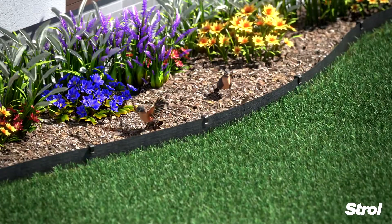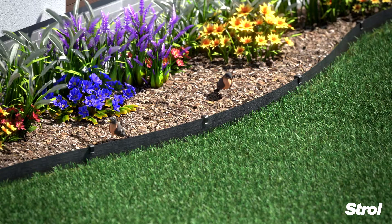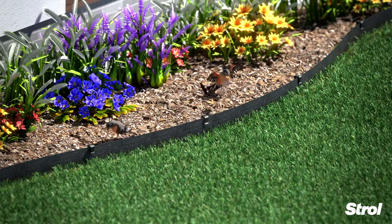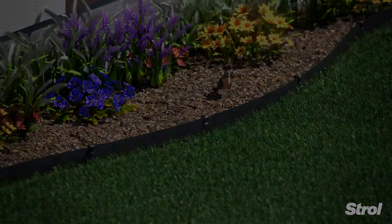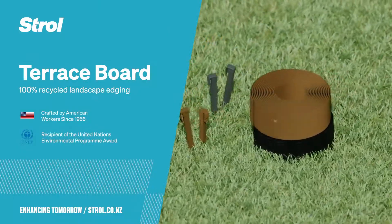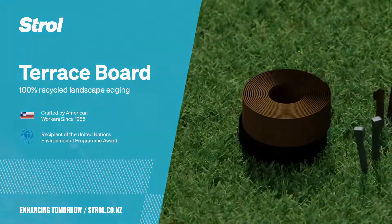Terrace board edging keeps bark in its place. Made in the USA from 100% recycled plastic, and available from Mitre 10 and Mitre 10 Mega stores nationwide.